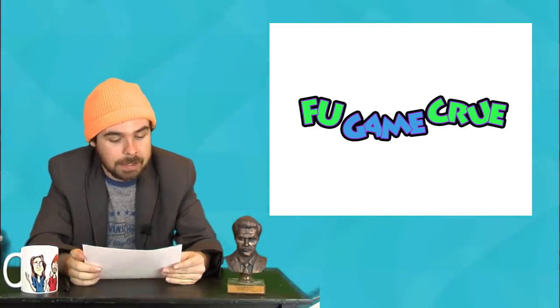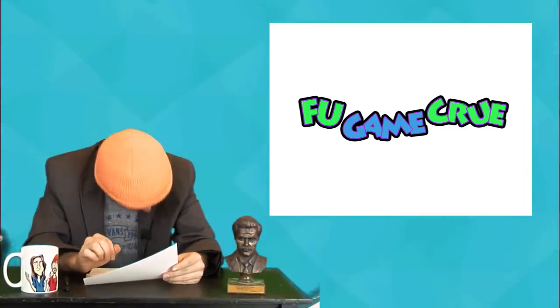I better not be excited for nothing. I am excited. Switch Mini. Maybe, maybe Switch Mini.